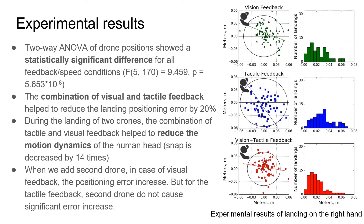Experimental results: two-way ANOVA of drone positions shows a statistically significant difference for all feedback and speed conditions. The combination of visual and tactile feedback helps to reduce the landing positioning error by 20%. During the landing of two drones, the combination of tactile and visual feedback also helps to reduce the motion dynamics of the human head.